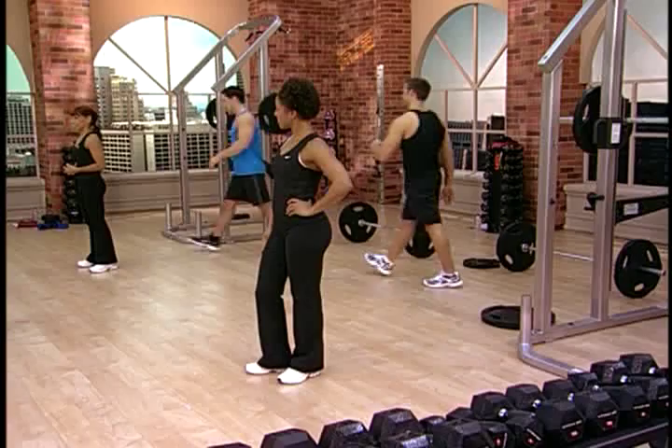If you have your favorite piece of cardio equipment, you can warm up on that now or you can stay right here with us. You guys want to head on over to the bikes? You guys ready? Let's warm up.